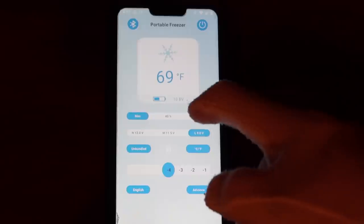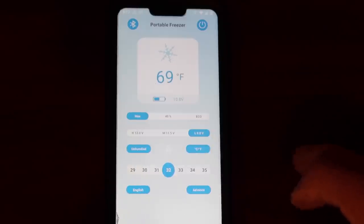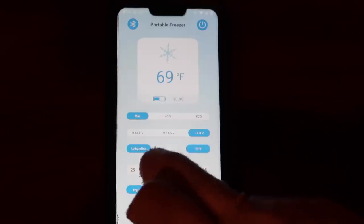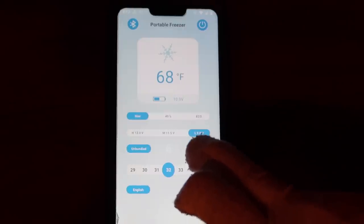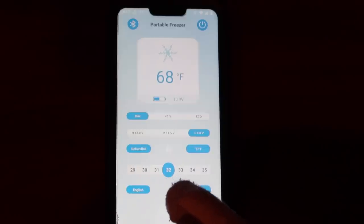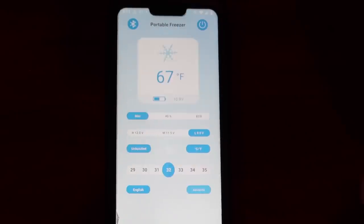Let me show you the Solar Freezer app. You can see in real time the voltage of the battery and the temperature of the refrigerator. You can set it to max or eco mode, and change the voltage cutoff - default is set to 9 volts. If running off your vehicle, set it to 12 volts so you don't kill your starter. You can change Celsius to Fahrenheit, set the target temperature, and turn the refrigerator on and off remotely.